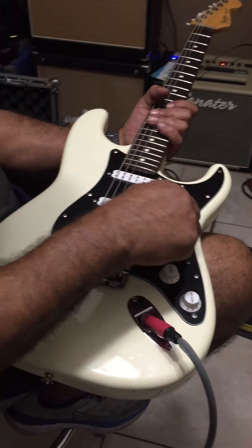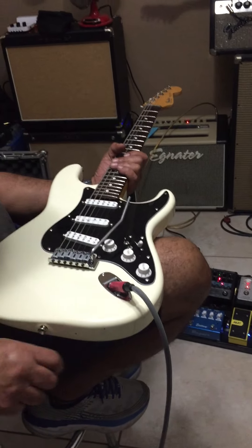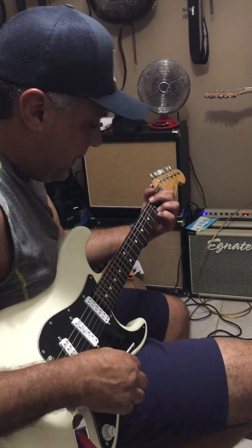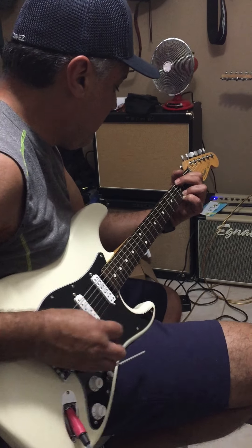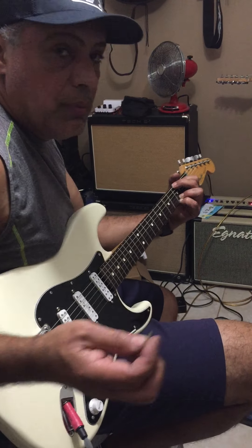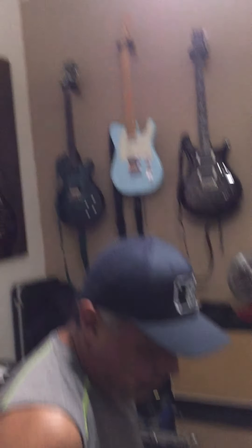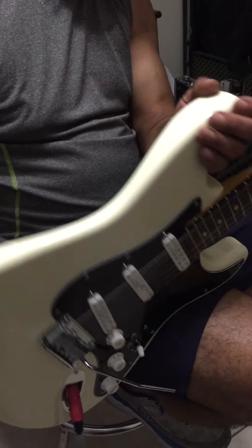The bridge — I'm not sure even what it is — but it's always been great, stays in tune great, has roller nuts, so the tunings are really the only thing. Always stays in tune. That's pretty much it. Well, super cool.